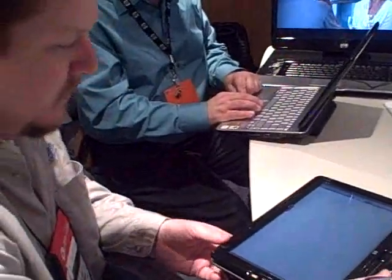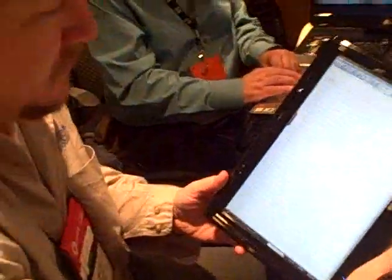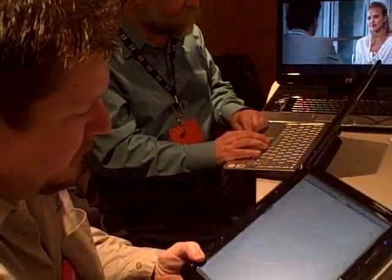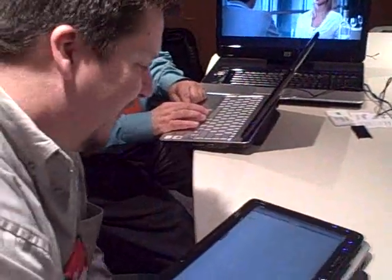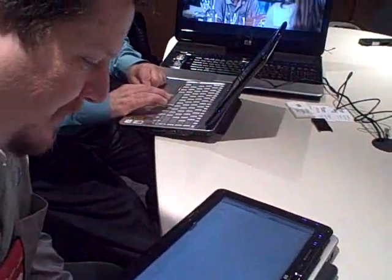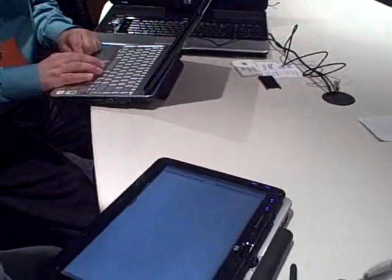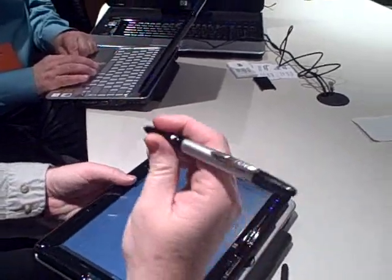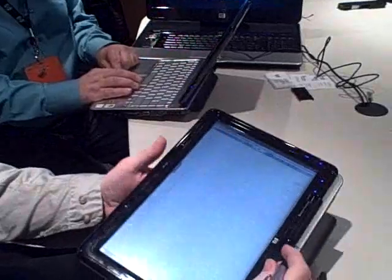This is Rob Bushway from Gotta Be Mobile with an OQO-sponsored CES video. We are in the HP booth in a meeting area. We've got Matt here and he's taking a look at the HP. We've already done a first look at it and he's going to demo some handwriting using the Wacom cross pen.